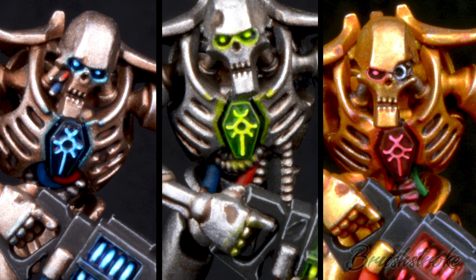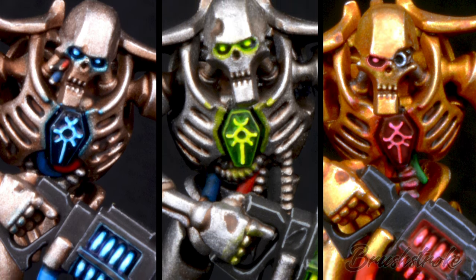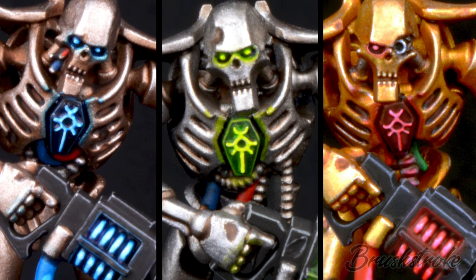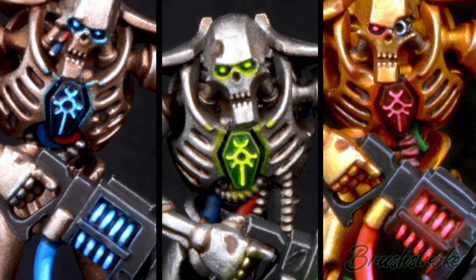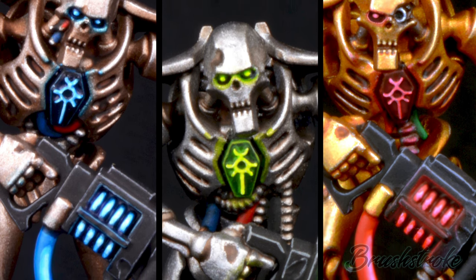This can be anything from a pair of glowing eyes to magic rune symbols, power weapons, even lit-up keypads. And what this can do is bring that extra interest and visual impact to your miniatures. So this guide is going to show you the simple steps it takes to create those glows and how you can choose the color you want them to be.